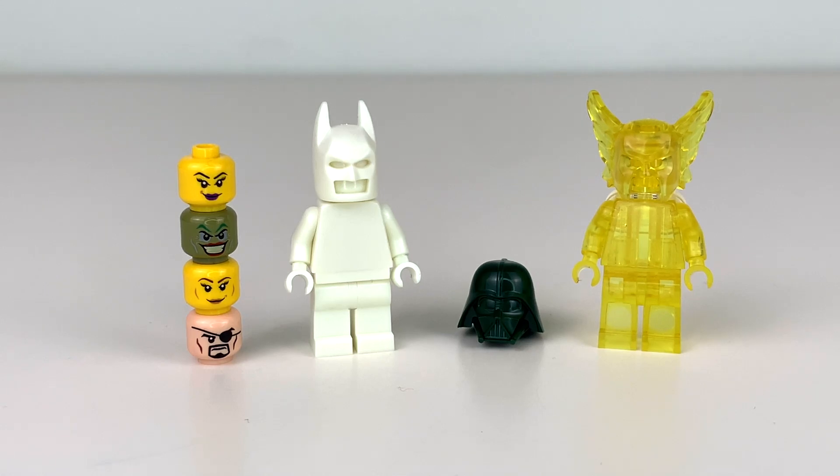Hey everyone, GoldenNinja3000 here again. Today I'm taking a look at some really interesting official LEGO prototype pieces. These are genuine LEGO parts, usually used to test out new molds or new prints on random colors, but sometimes people get a hold of them and sell them online. I got the heads on the left from eBay many years ago, and the two minifigures and the Darth Vader helmet I got from Instagram about two years ago. I've really been meaning to make a video on these, but here it is at long last.